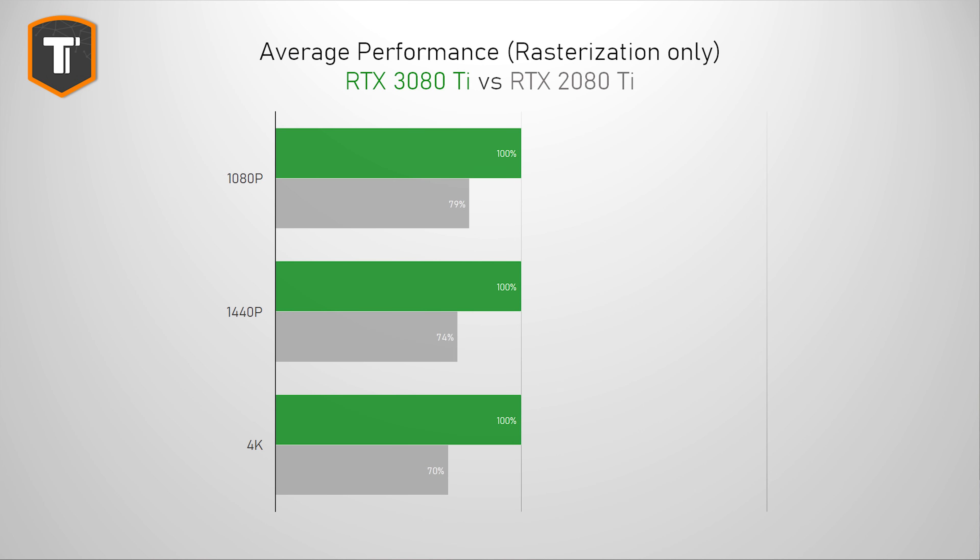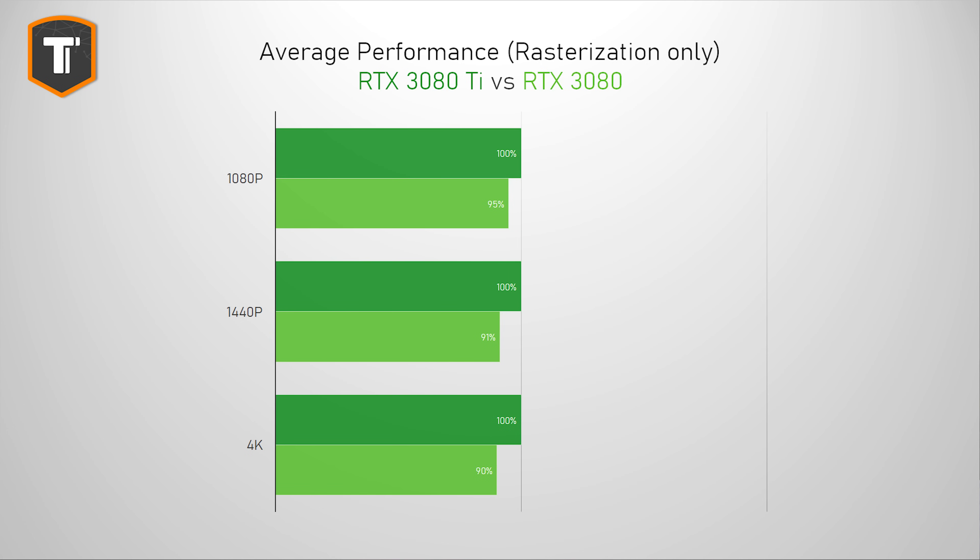Even without seeing the custom cards, it's pretty clear what this 3080 Ti is performance-wise. Compared to the RTX 2080 Ti on average, I saw about a 27% gain on 1080p, 35% on 1440p, and around 42% on 4K resolution — which makes the 3080 Ti a huge upgrade over the 2080 Ti. It is about 5% faster than a 3080 on 1080p, and closer to 9-11% on 1440p and 4K resolution, which is pretty significant. If you already have a 3080, there won't be a need to get a Ti — but if you find both at similar prices, the Ti is definitely a stronger choice.